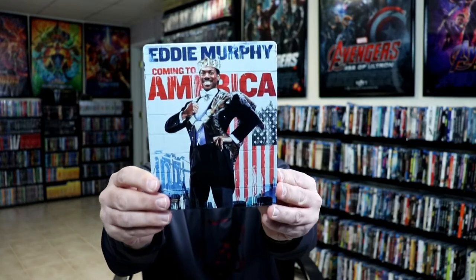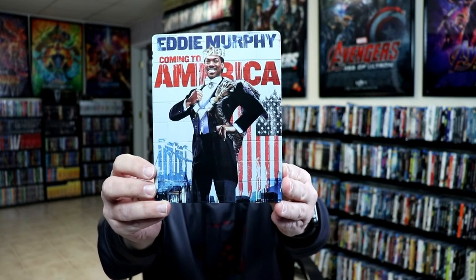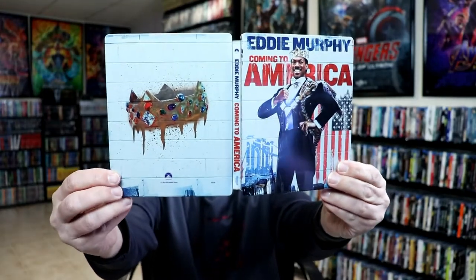Here's the front of the steelbook — really nice. There's no embossing or debossing. I really like the way this one looks. And here's the back, and we open it up — here's what it looks like opened up with the spine.